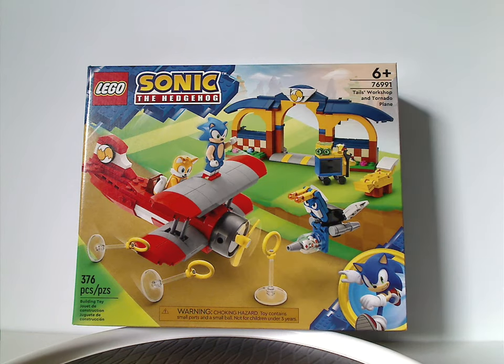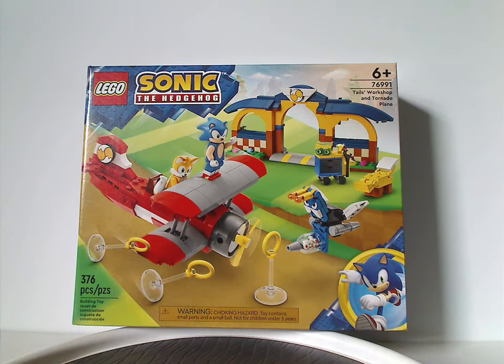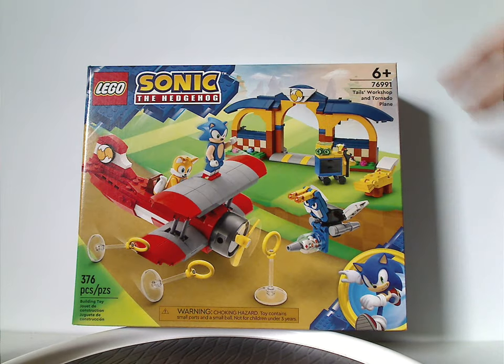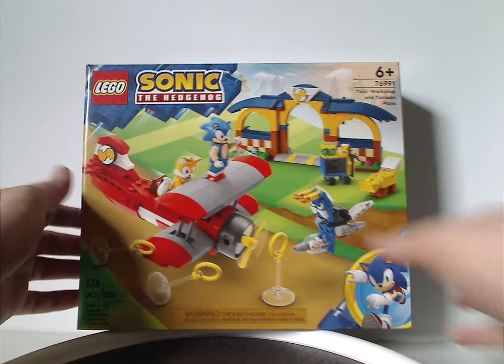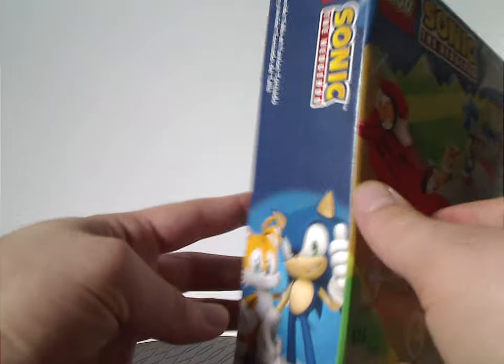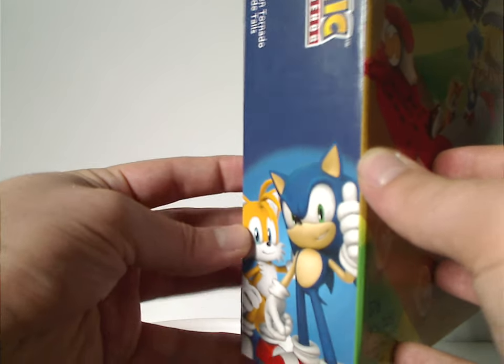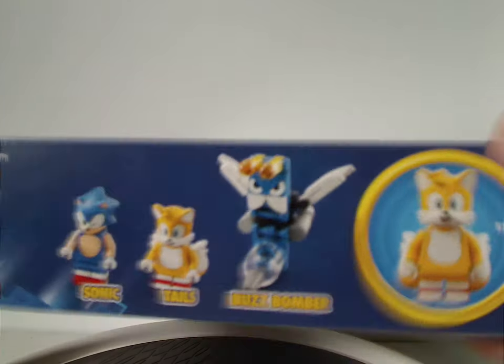On the front of the box we have the LEGO Sonic the Hedgehog logos, and a little border made of blue 2x4 bricks, and a little pic of Sonic himself, and a picture of the whole set in action. Recommended ages is 6 and up, set number is 76991, has 376 pieces, and there are nice in-game pics of Sonic and the characters, and all the new pieces that are included.